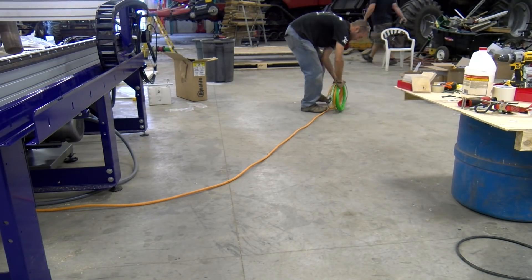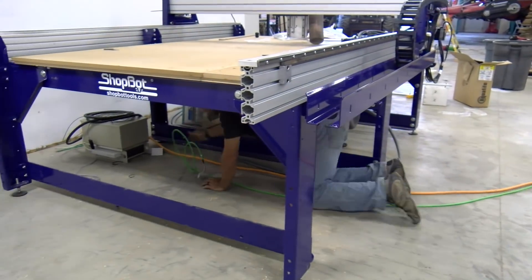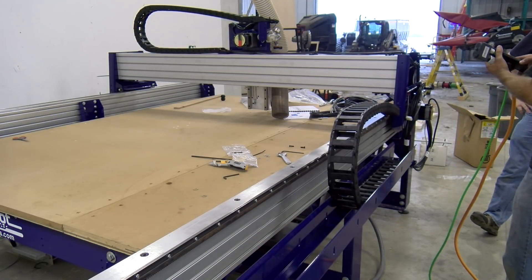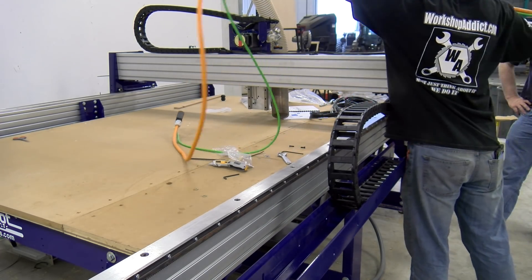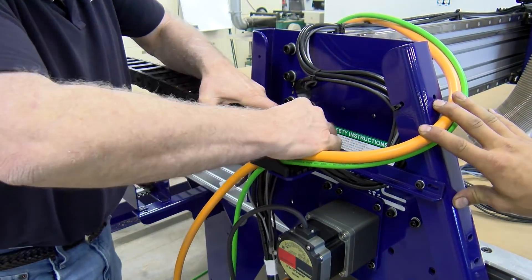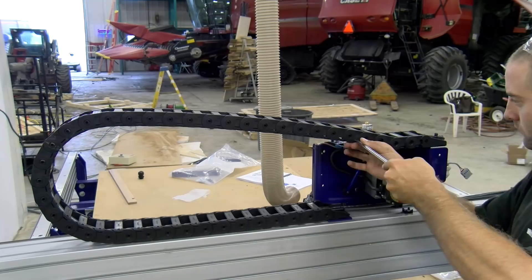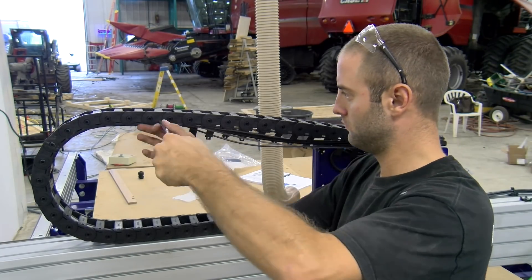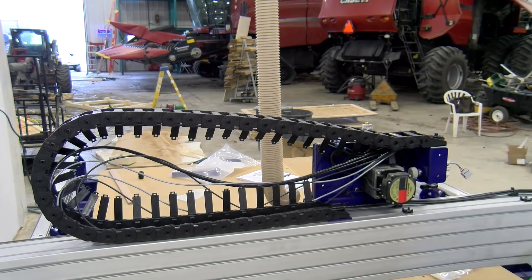Now it's time to give this unit a little power and some air. We start unwrapping all the cords necessary to energize this unit. We estimate the amount of cable we need before running it through the cable chain, initiating it through the front first, then unlocking the cable chain's support brackets to start running all our cables and hoses.